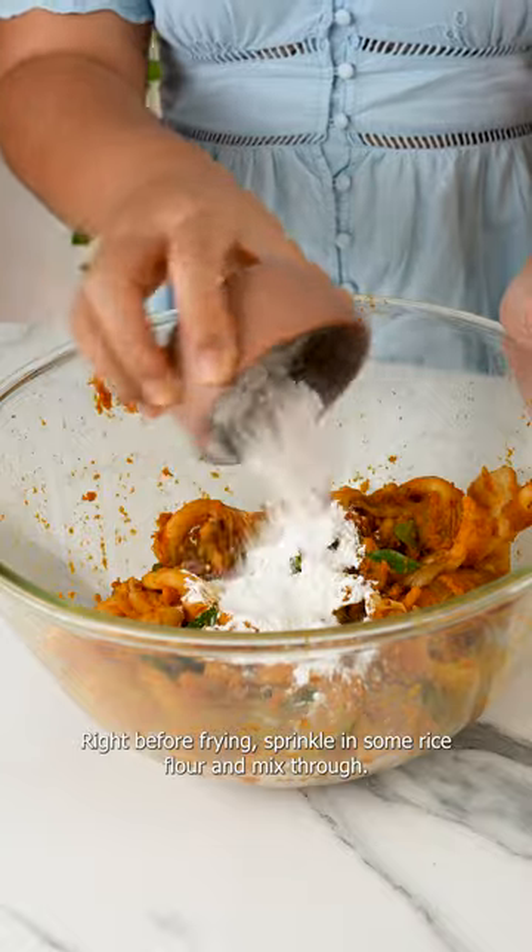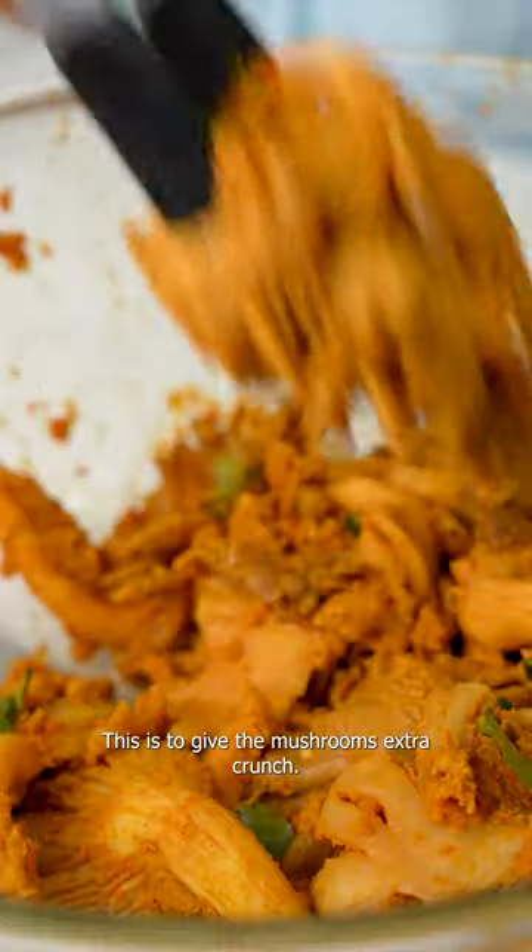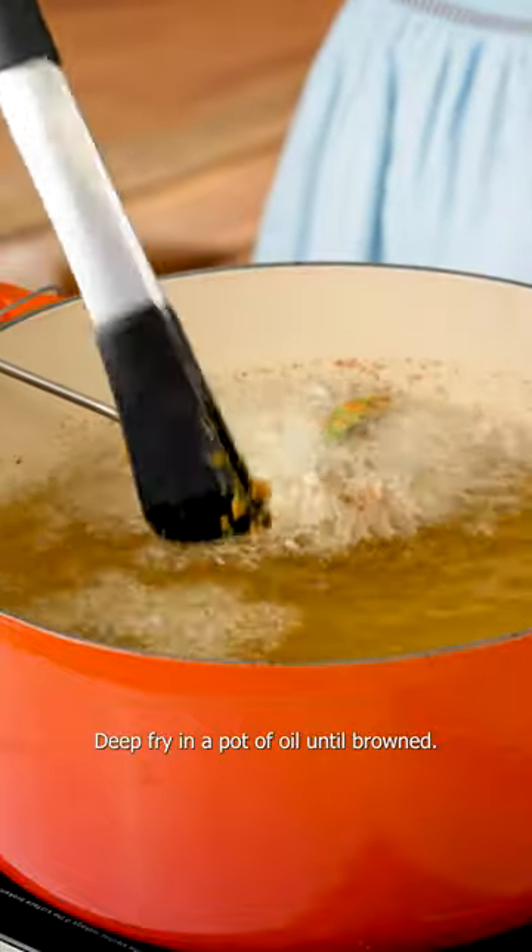Right before frying, sprinkle in some rice flour and mix through. This is to give the mushrooms extra crunch. Deep fry in a pot of oil until browned.